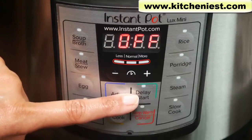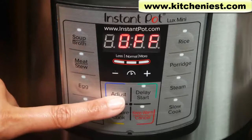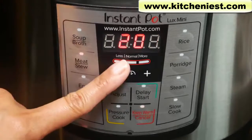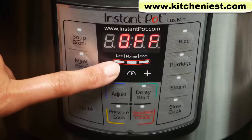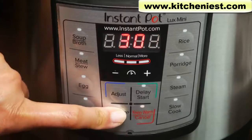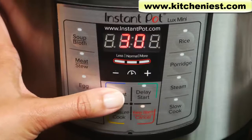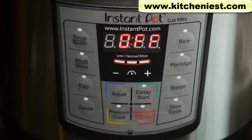There is a delay start that lets you set a time to cook later. Use the plus and minus buttons to adjust the cooking time. The adjust button lets you choose a cooking mode: less, normal, or more. For example, if you're cooking meat, less would be 20 minutes, normal would be 35, and more would be 45. Less would give you a soft texture, normal would be very soft, and more is fall-off-the-bone texture. The pressure cook button is the same as the manual button in some other models. With the pressure cook function, you can adjust the time with the minus and plus keys, but you can't use the adjust button to set low or high pressure — it only works on high pressure. Some other models have an option of high or low pressure. Press cancel to turn off any program.